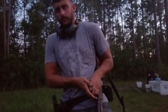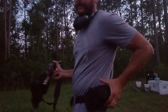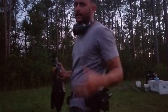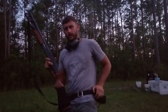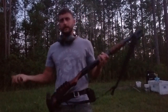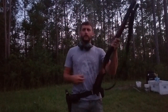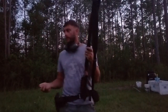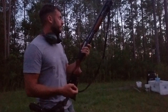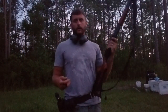I've got two extra speed loaders loaded with a heavier grain. I've got an IFAC here, which is an individual first aid kit. Always carry a flashlight and a Gerber tool as needed. I think that at the bare minimum, that's what you should be running on a gun belt if you're running security, or just for home defense, or in a situation where you need to have extra firepower.